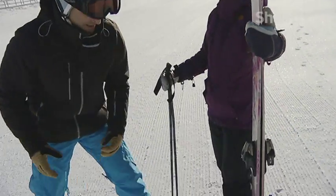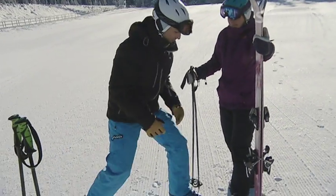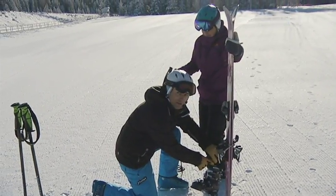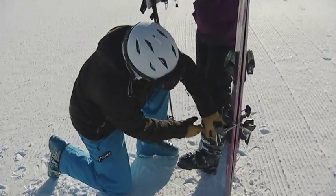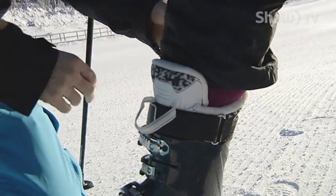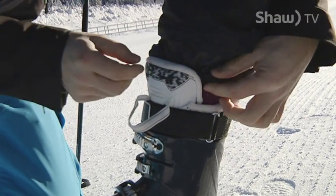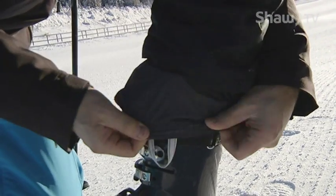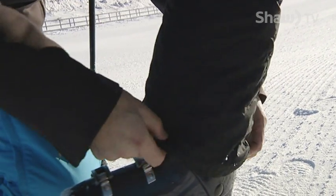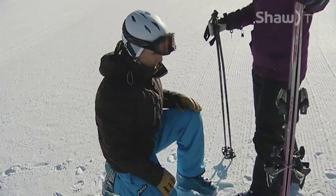Waterproof pants are important, and something people sometimes forget about is on the inside of the pant there's sometimes a little snow cuff. This needs to go on the outside of the boot rather than on the inside. If you tuck it in on the inside and then do your boots up, it can actually end up being a little uncomfortable. Better to have it on the outside. She obviously has her own boots, but you might be in rental boots.